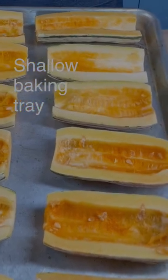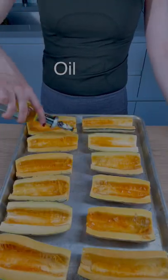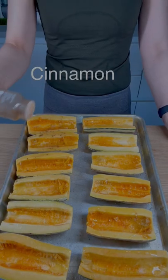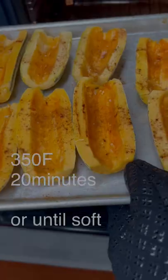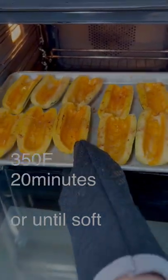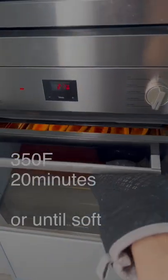Arrange the squash on a shallow baking tray. Drizzle each piece with a neutral oil. Salt each piece — I added a little cinnamon to spice things up. Pop in the oven at 350 degrees Fahrenheit until fragrant and sweet. Mine took about 20 minutes.